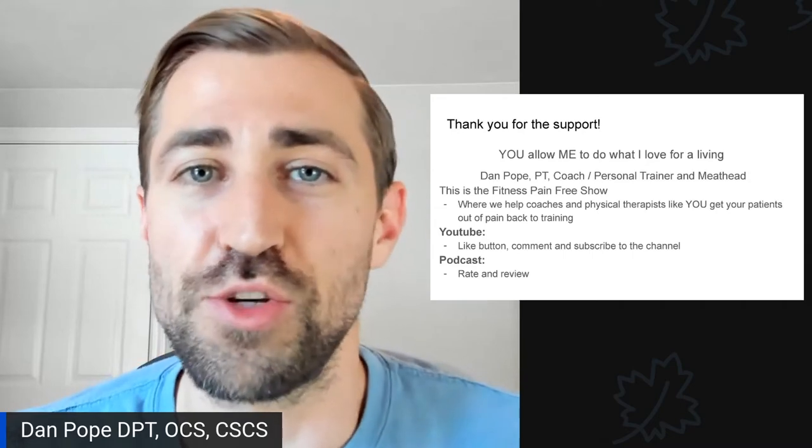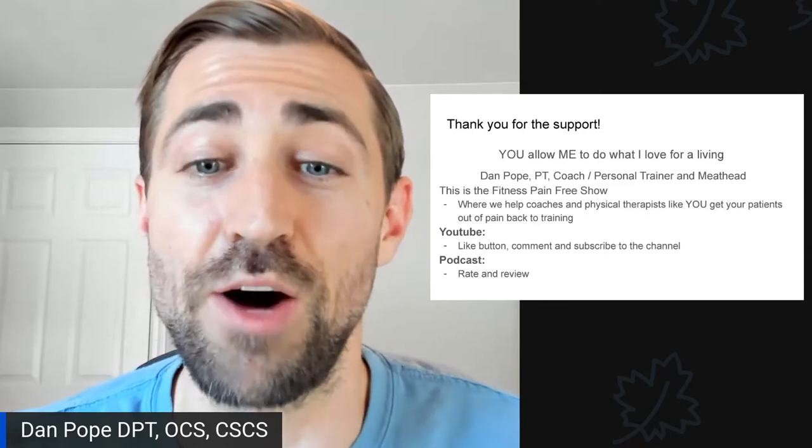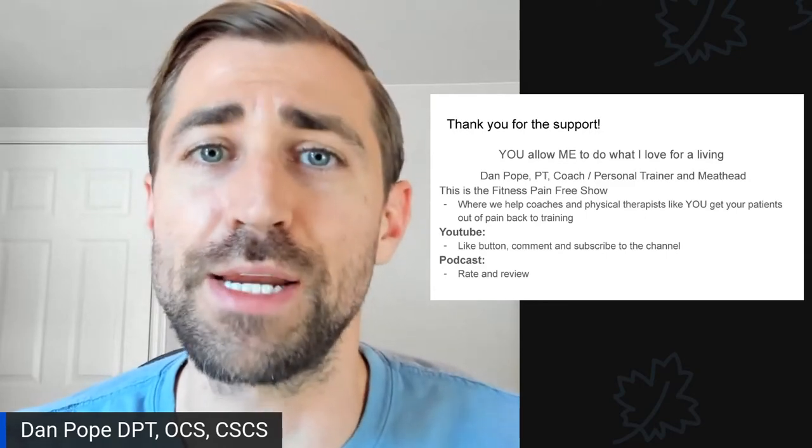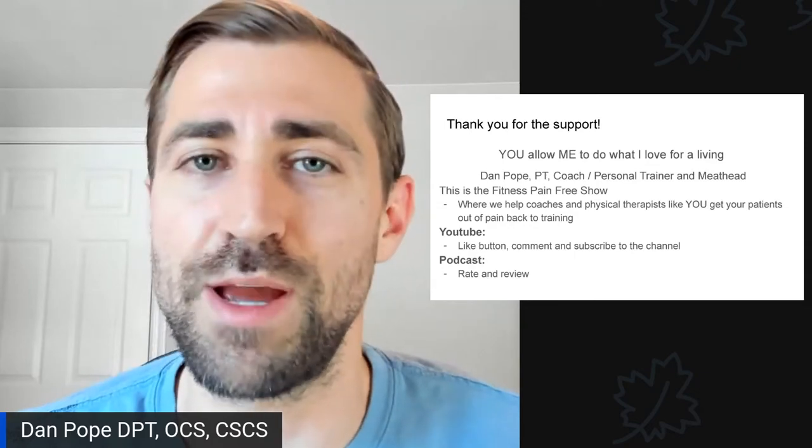If you're watching this on YouTube, please hit that like button, leave a comment, and subscribe — it helps tremendously with the algorithm. If you're listening to the podcast version, please consider leaving a positive review. It helps me out tremendously.